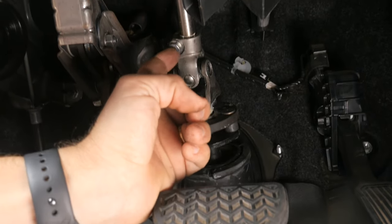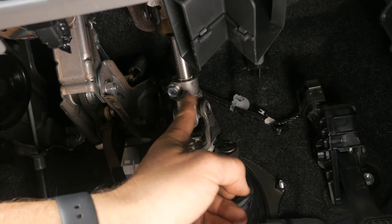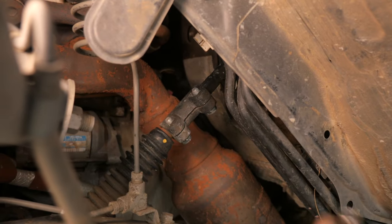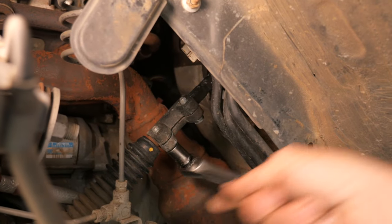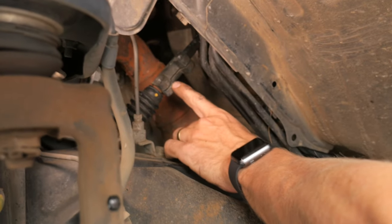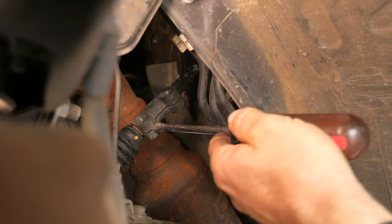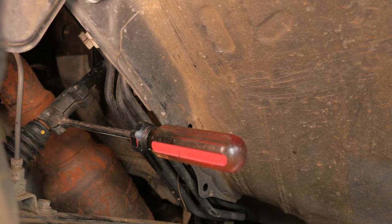Up here, remove the bolt that keeps the intermediate shaft attached to the spline — that's a 12 millimeter. Then come back down and pop these two bolts off, also 12 millimeter. Now move this clamp up onto the shaft and off the lower shaft. Get a big screwdriver and tap it in with a hammer a little bit to spread that flange.